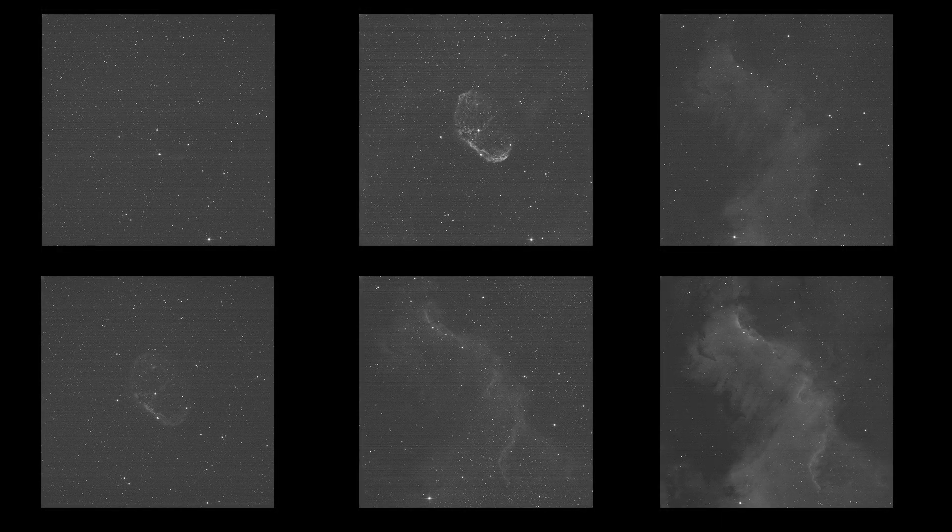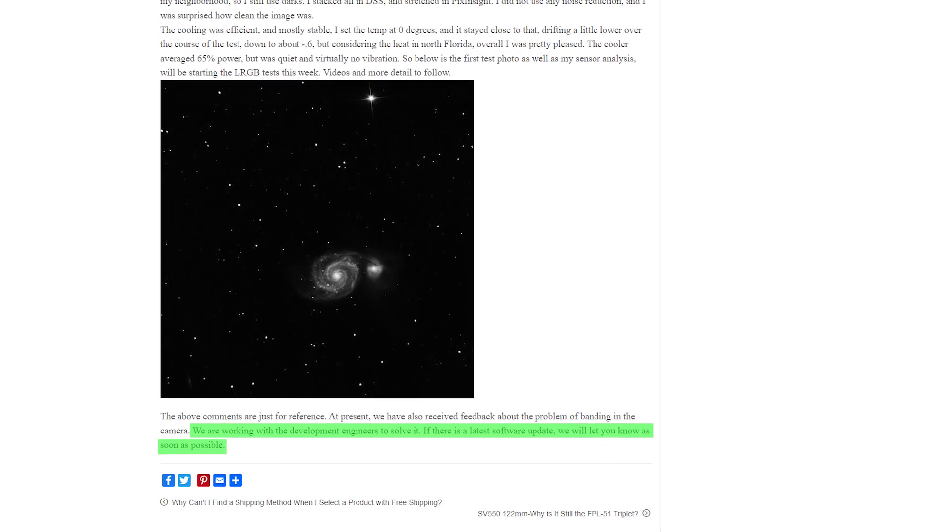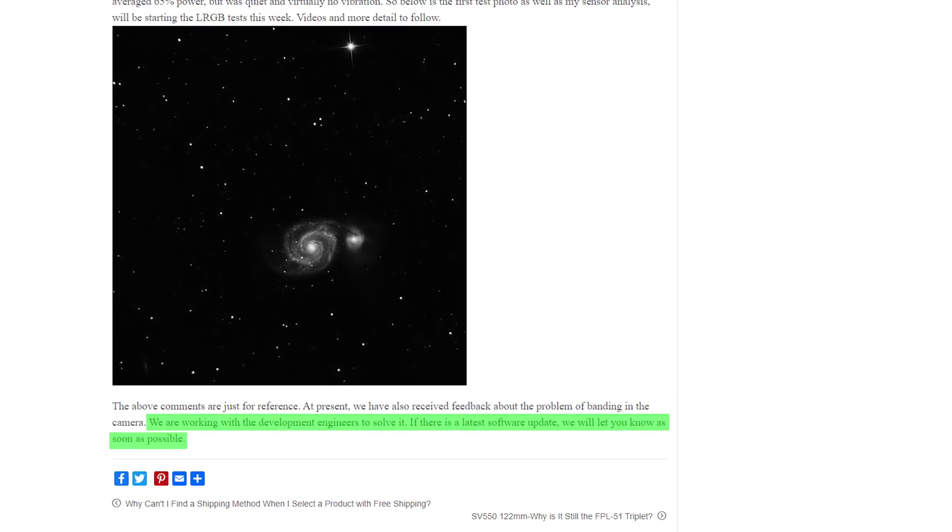However, they all have a noticeable problem — banding that appears as horizontal lines of noise on these images. As SVBony says on their website, they are aware of this problem and are working with their development engineers to solve it.